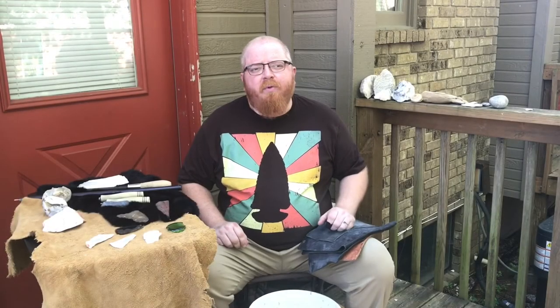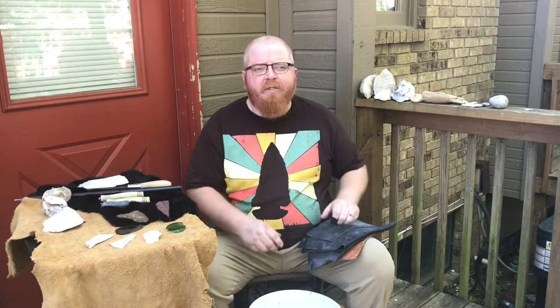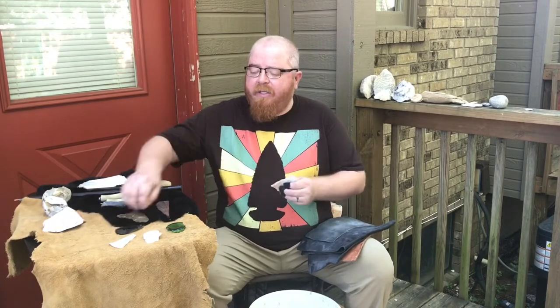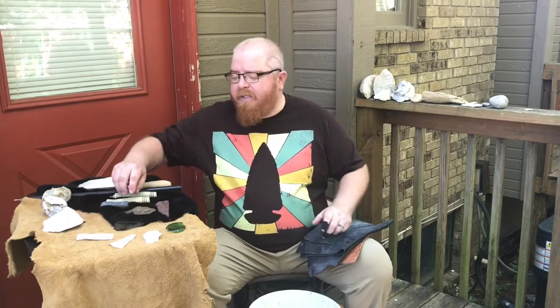On the last episode we covered percussion and how to strike your stones and begin to break it down into a biface. Now I want to talk about how do you begin to process it and continue to take it to the next level — going from a biface or a flake and beginning to pressure flake it and turn it into something beautiful, like a great arrowhead.